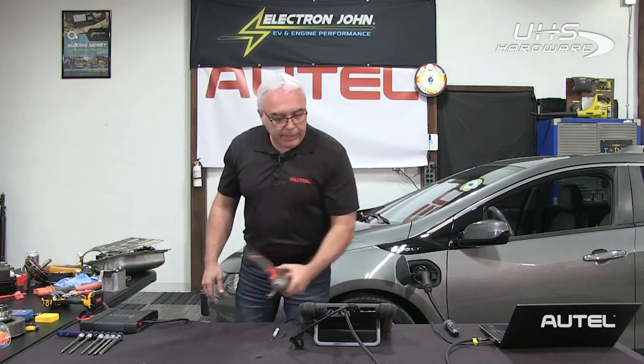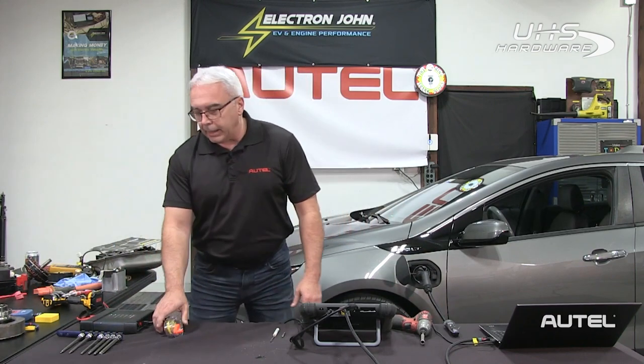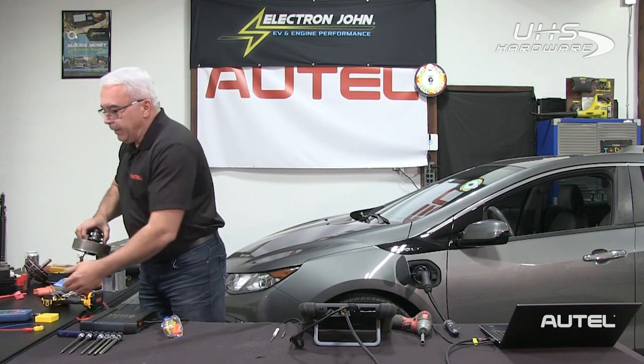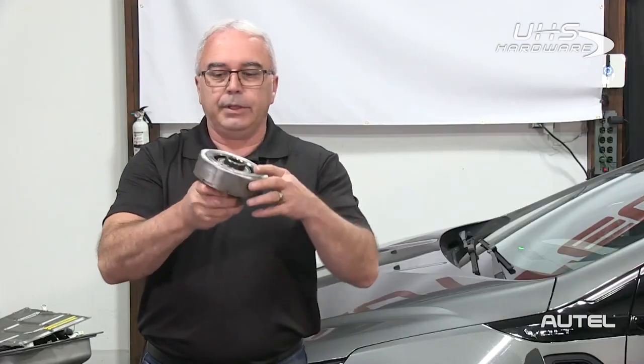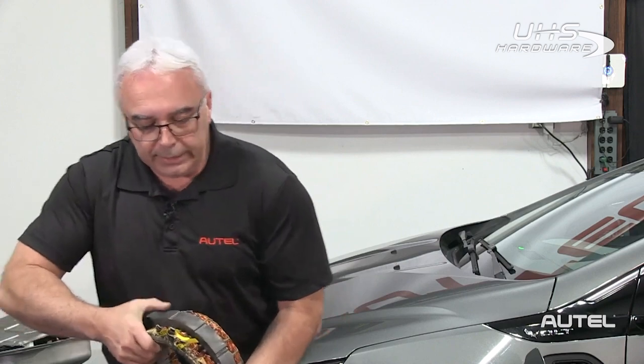We're going to go over my go-to list of data stream PIDs for diagnosing electric vehicles, but first I want to talk about motor generators. The motor generator is very much like the alternator — here's the rotor assembly and the stator windings with three phases, just like an alternator. Before we discuss it further, we need to understand how it's designed to work.